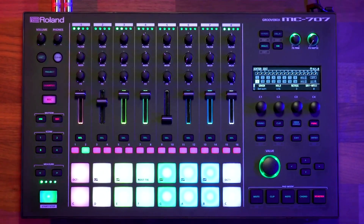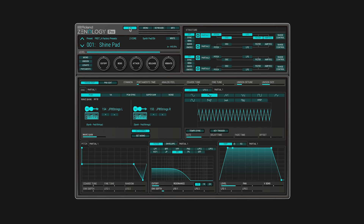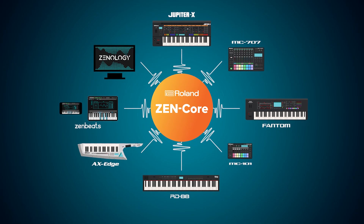Hello everyone, welcome to the Roland Cloud Academy. I am NeutrixTheSethGuy and today we're going to do something really cool. Some of the Roland hardware like the MC-707, the MC-101, the Jupiter XM, or Zenology — the software itself — they're all compatible because they all use the Zencore engine.